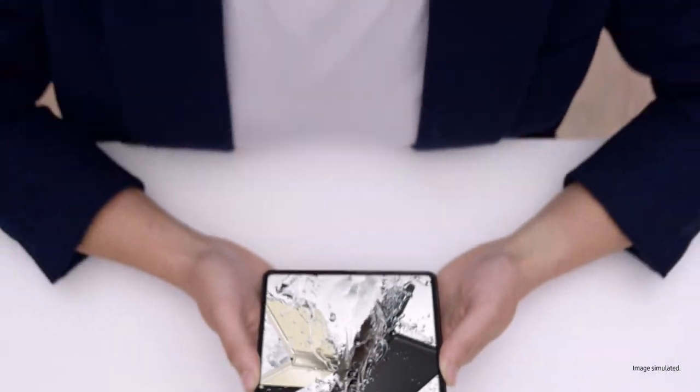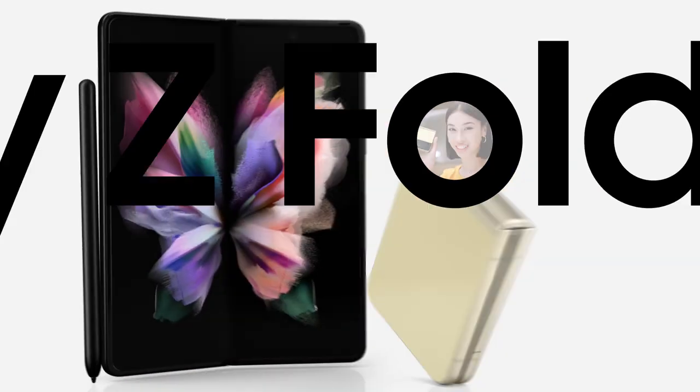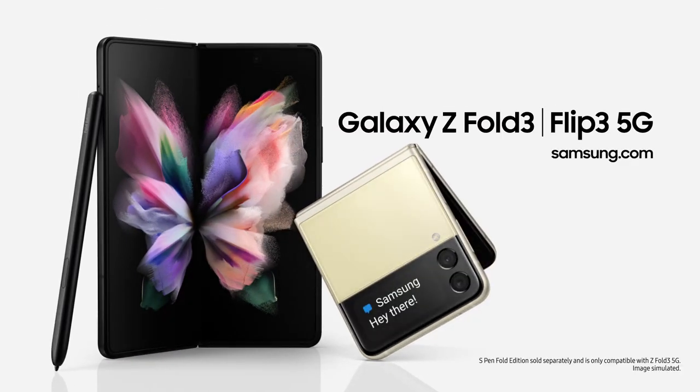Z Fold3 unfolds a better working, watching and playing experience. Use it just once and you'll know. It's the same story for the Z Flip3 — capture those shots, pop it in your pocket, it unfolds a new world of expression. Whichever you choose, Galaxy Z Fold3 and Galaxy Z Flip3 will unfold your world.